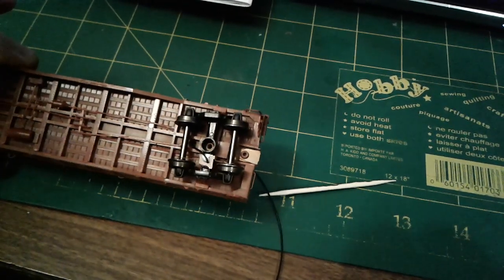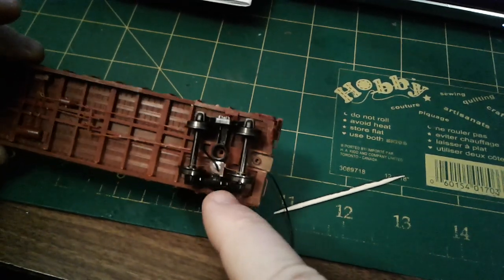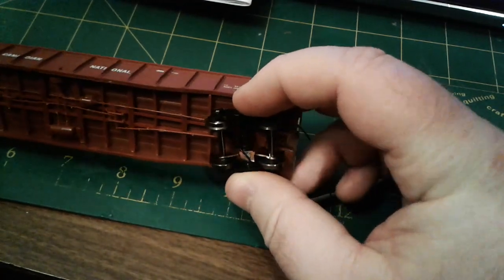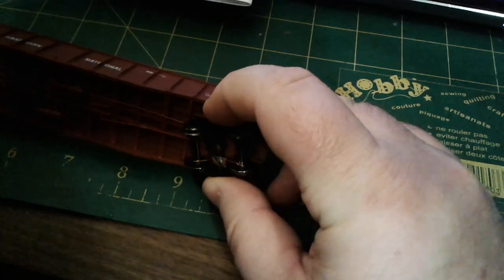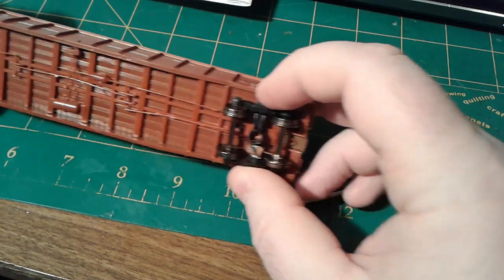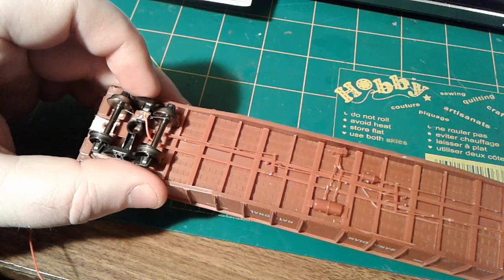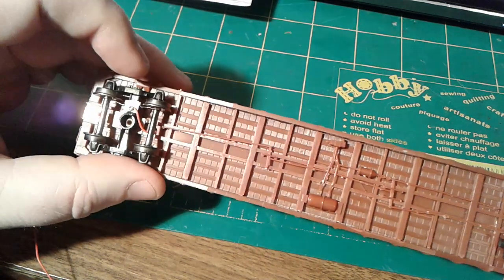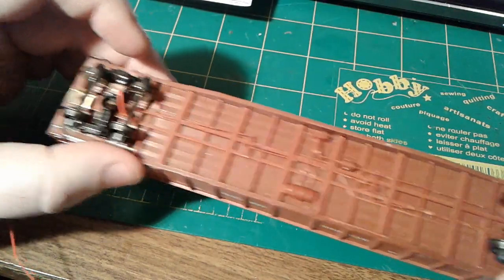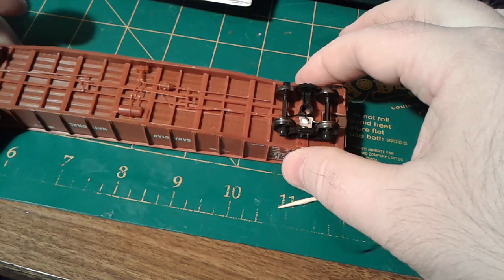Here I just have to screw down the truck, but the wire is connected to the centering spring, and the centering spring is wiping on either the axle or the back of the wheel. As you can see, I have one side wiping on one side of the car — the red is on the right side and the black is on the left.